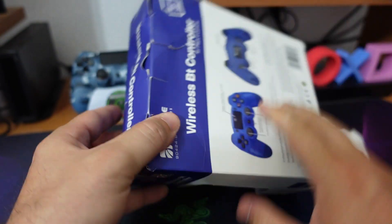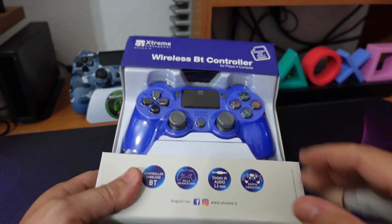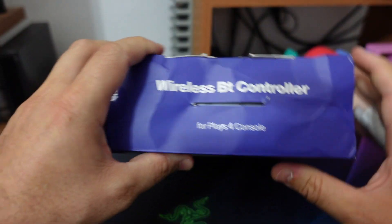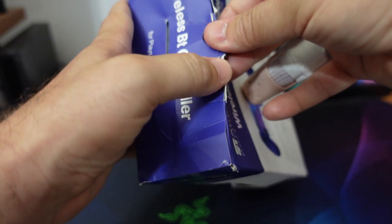Vi voglio far vedere e mettere in guardia: guardate come arrivano le scatole a casa, perché loro purtroppo hanno il brutto vizio di non inscatolare i loro prodotti ma buttarli in delle buste molle, e ovviamente il corriere, per quanto ci possa stare attento, a casa te lo porta sicuramente sfasciato, quanto meno nella scatola. Il prodotto invece è a posto.